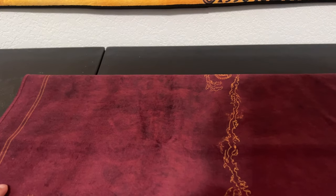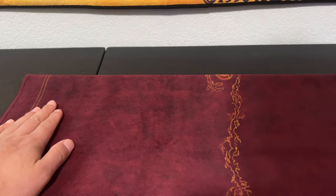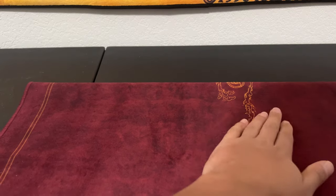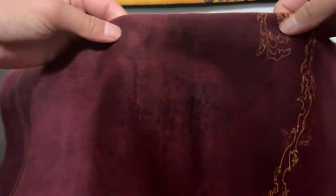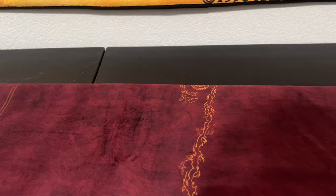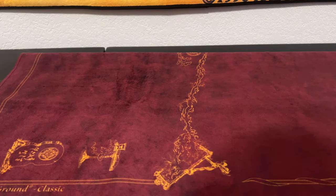Secondly, and this may be a QC thing — I'm not sure if I have to send an email about it — but if you go from left to right it's just fine. However, in some specific spots of this mat, if you go from right to left it looks like the mat kind of cracks, and it's just bad because you can see the white coming through. It's just not the greatest.